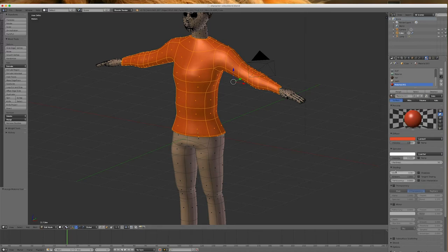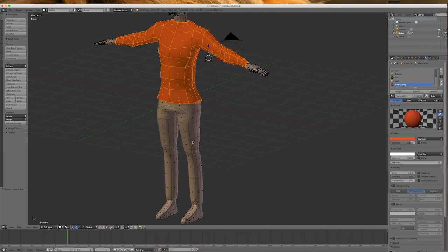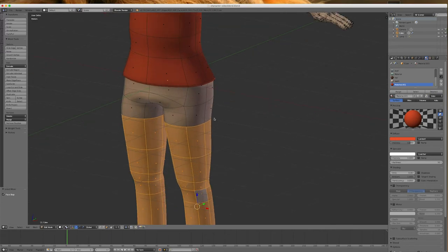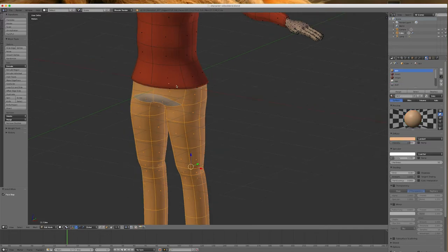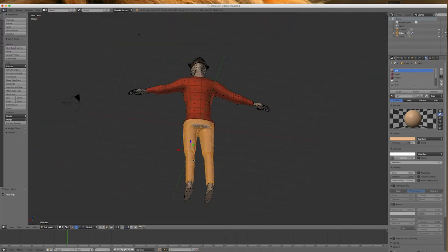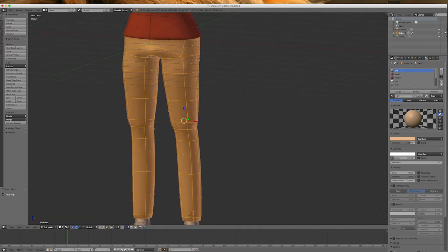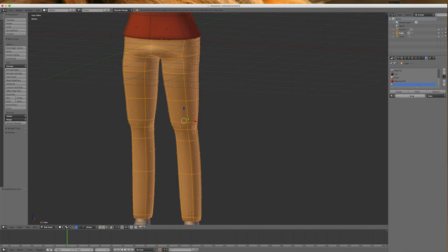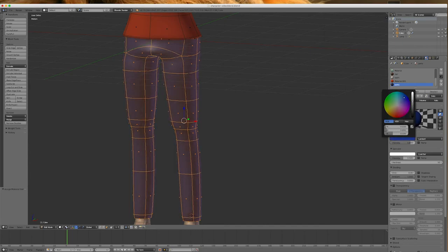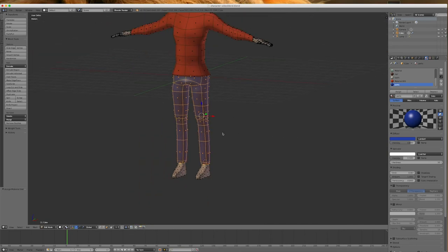Let's put some black pants on here — I'm going to select in here and go Control-Plus-Plus. I'll select these couple of loops up top by Shift and Alt-clicking on them. I'll grab any spare ones I've missed. I didn't name that last one, so I'll call this one 'Pants', then New, Assign, and let's make them a pair of blue jeans. That looks pretty good.